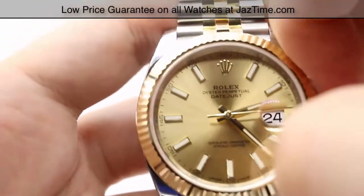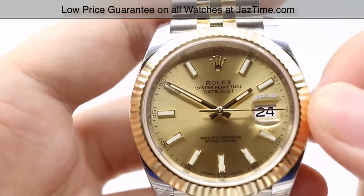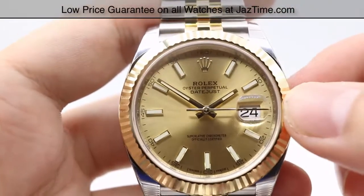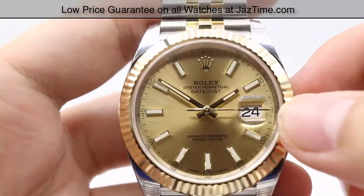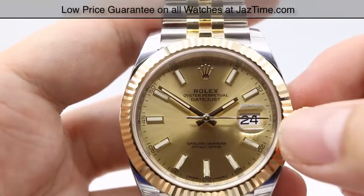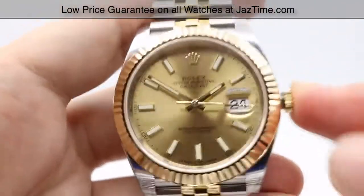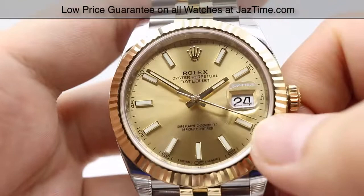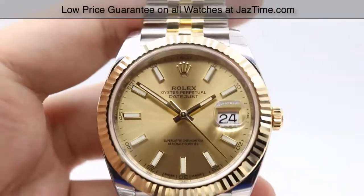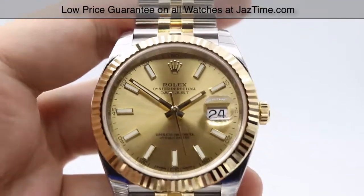The final tug puts the watch in the hand-setting position. As you can see, the hands are adjusted bi-directionally. The hack movement has stopped, allowing for exact, precise timing — if you're setting the time via the atomic clock online, you can set the seconds exactly when it starts. Pushing the crown back in starts the hack movement once more. Always make sure to screw the crown back in nice and tightly against the case, as it makes the Datejust waterproof for 100 meters or 330 feet.